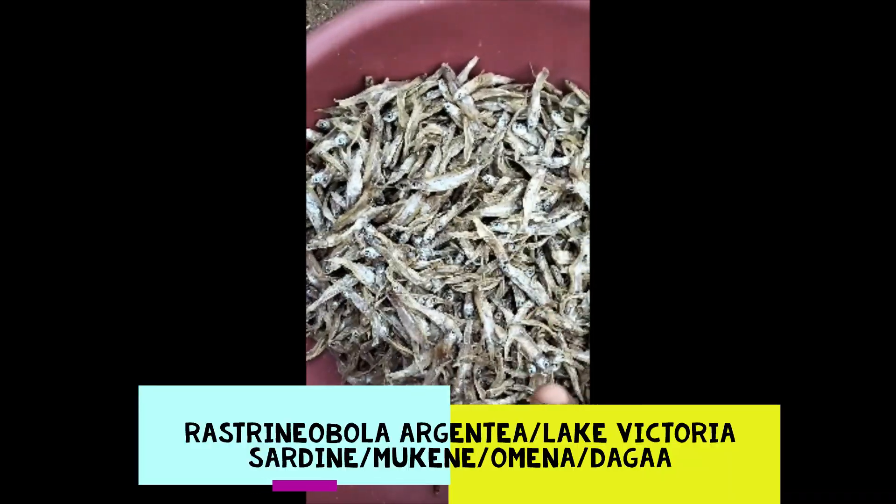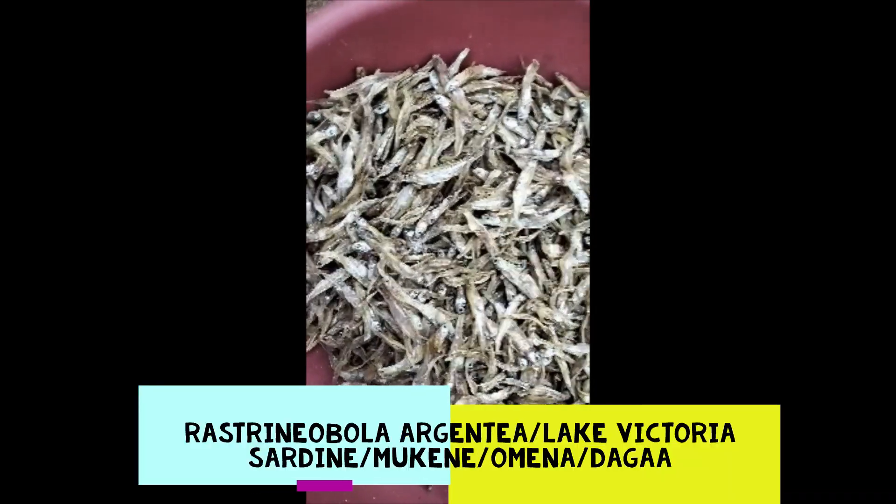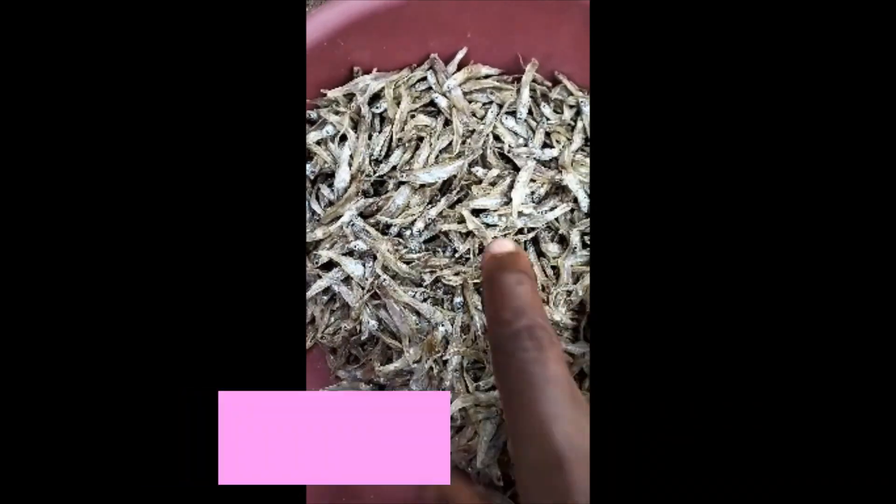Welcome back. Here I have omena, and apart from being edible, omena is also a good cure for measles. What you do is take dried omena, like what I have here.